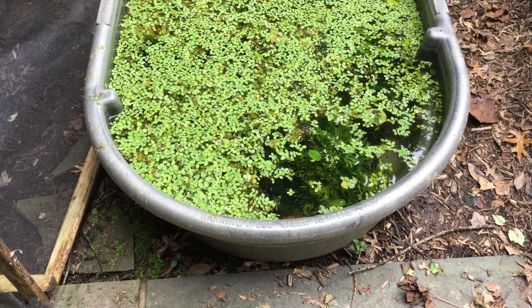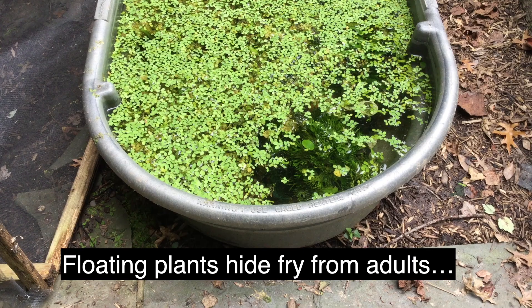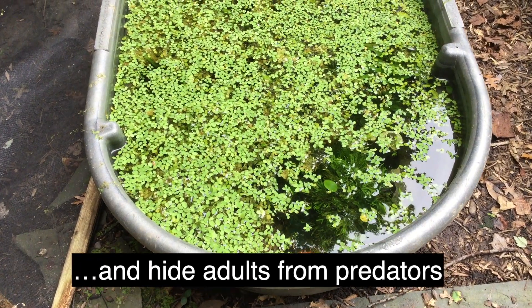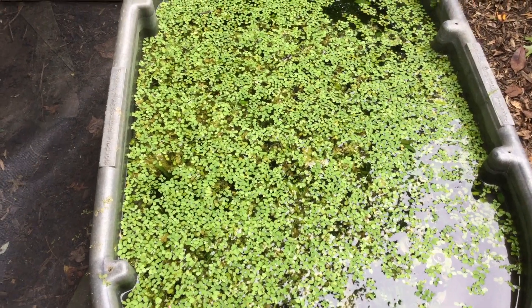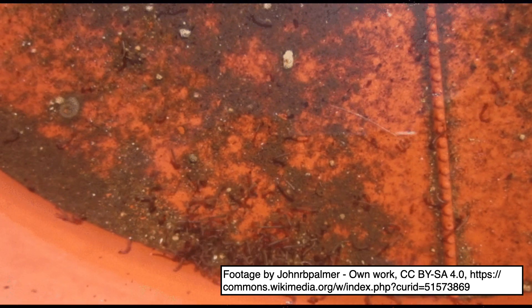I also added a lot of floating plants. The idea was to give the fry hiding places when they make it to the surface. Floating plants would also help the adults hide from any visiting critter that might try to pick them off. I only fed the fish a couple of times — I'm assuming they ate the larvae of mosquitoes and other flying insects that found their way under the screen and left their eggs in the tub.